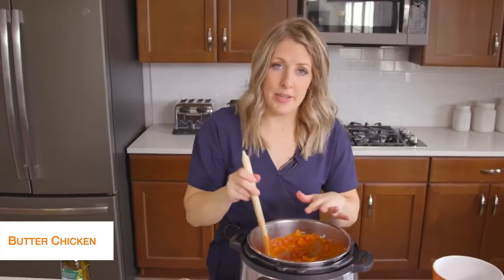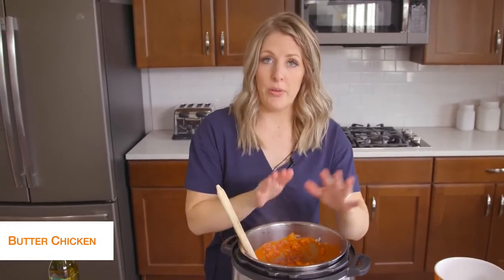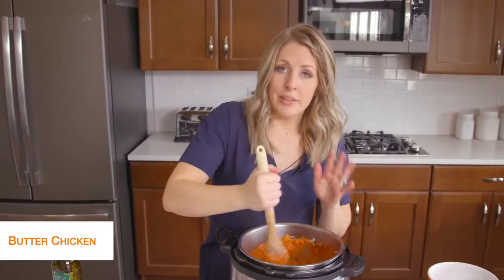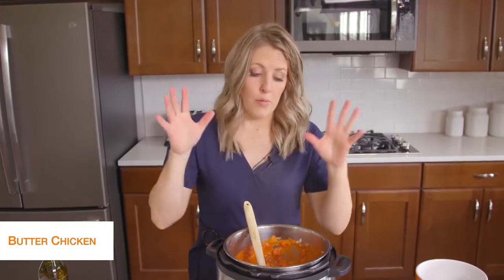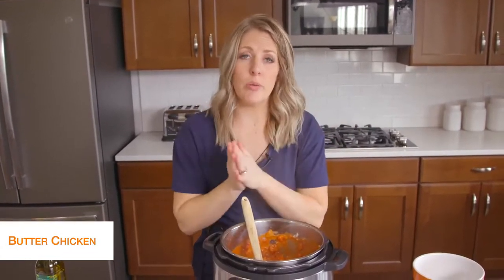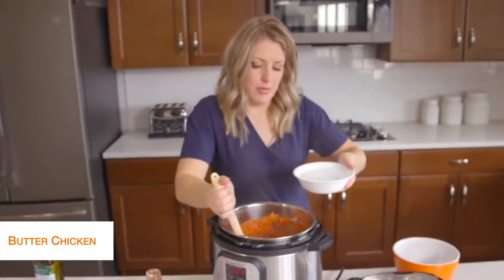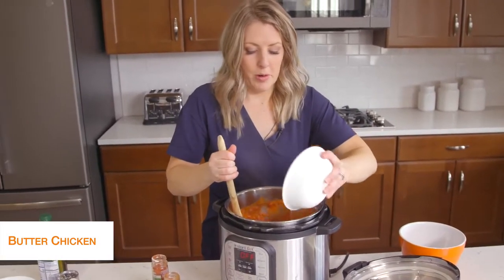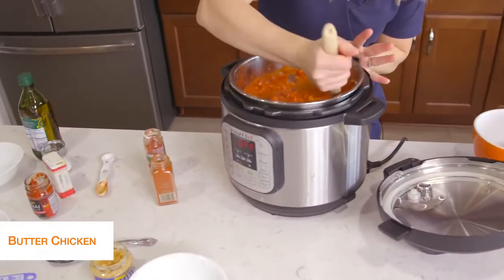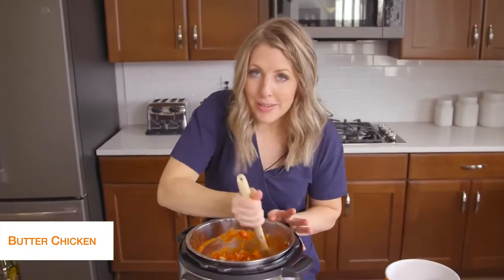If you are using a Lux that doesn't have a burn notice, you are good to go and can put the lid on. But because I'm using a Duo, it's going to burn on the bottom — there's just not enough liquid. So I'm going to add about three-quarters to one cup of water so we have enough liquid to pressurize. I'm going to push cancel right now to stop the sauteing, and mix things around so the liquid is on the bottom because we don't want to see the burn notice today.